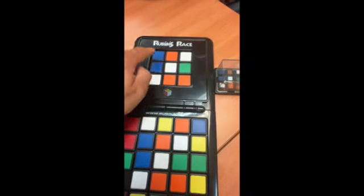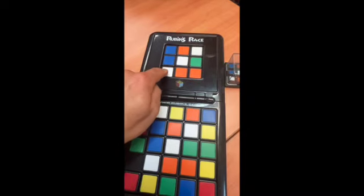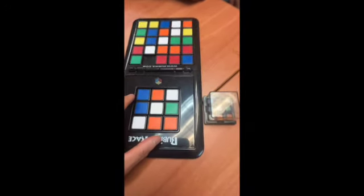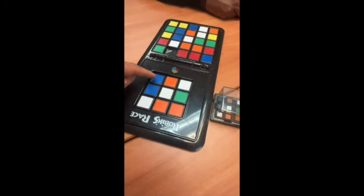Now you got it. So it matches blue, orange, white, blue, white, green, white, orange, orange. And it's from your point of view. And then from my point of view — check mine. From my point of view, right? It's just backwards, and it's the same thing.